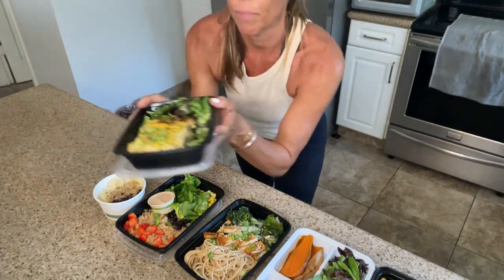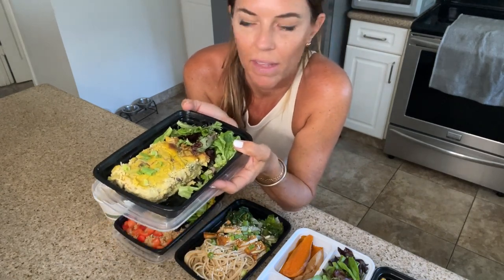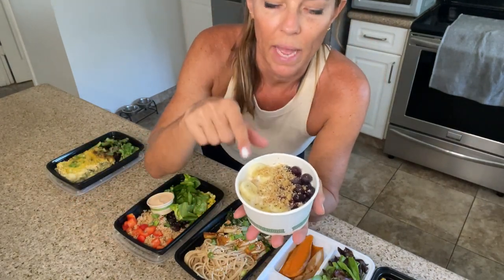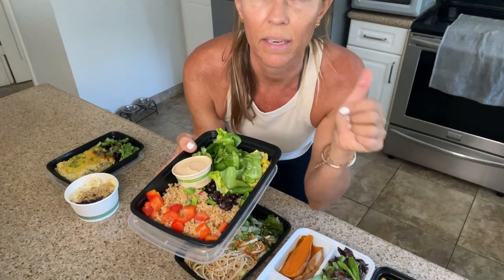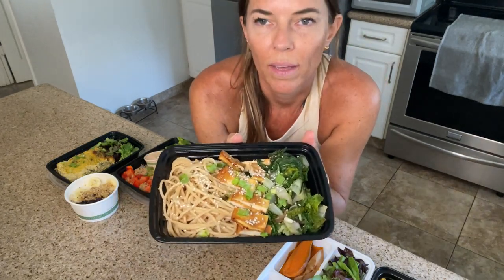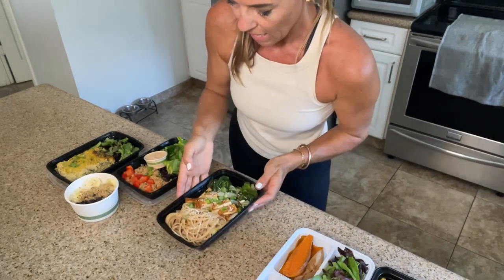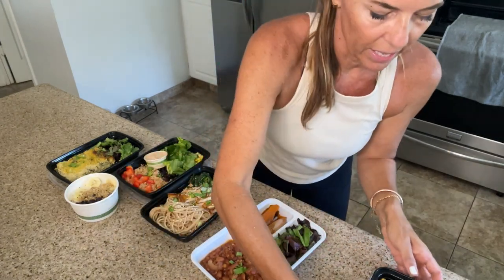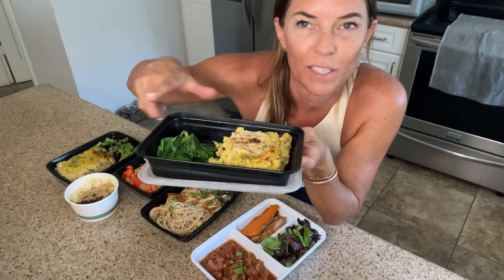Our breakfast options are a breakfast casserole made with hash browns, tofu, a little bit of chickpea flour, and lots of veggies, served with some spring greens. Then we have overnight oats made with chia seeds, bananas, blueberries, and walnuts on top. For lunch, we have a burrito bowl with corn, black beans, peppers, and Mexican quinoa with a salsa dressing. Our other lunch is a noodle bowl with the hoisin tofu and sauteed power greens and mushrooms. Then there's a veggie chili with sweet potatoes and a little salad on the side. And our last dinner is a cheesy chickpea broccoli and rice bake with a bread crumb topping and sauteed spinach on the side.